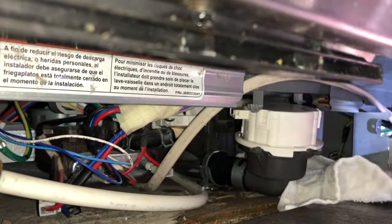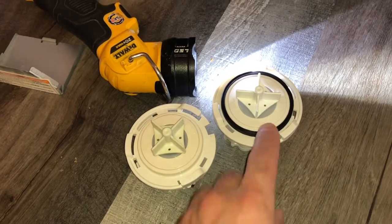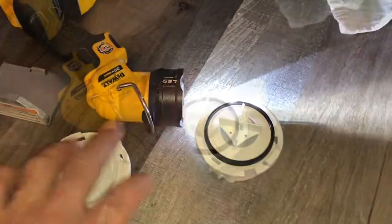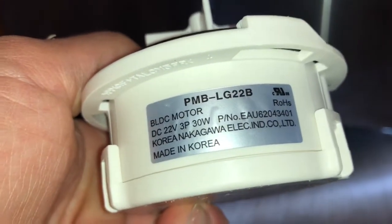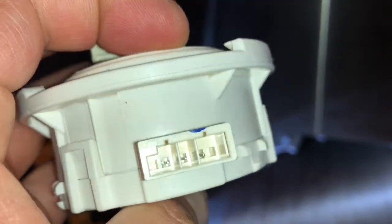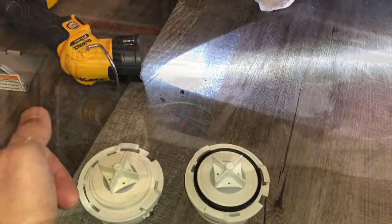That's on there — ready to plug it back in and put it all back together. One thing to note: this is a partial pump. The new one didn't come with the rubber ring, so I took the rubber ring off the old one and moved it to the new one. I'll put the model number on screen — these can be hard to find because they're compatible with multiple model numbers. Search the correct model number, check the photos, make sure the plugs match. Check eBay, Amazon, and Google.